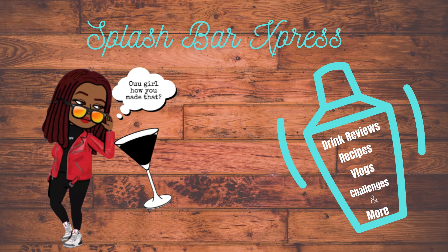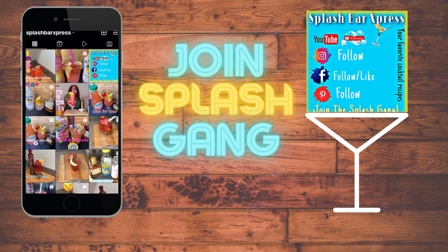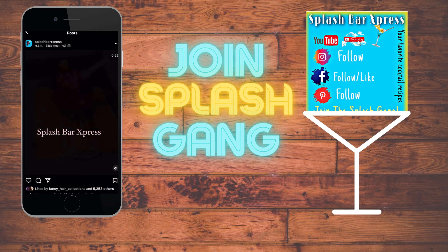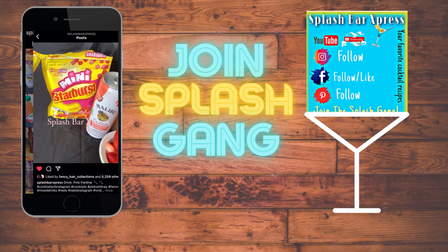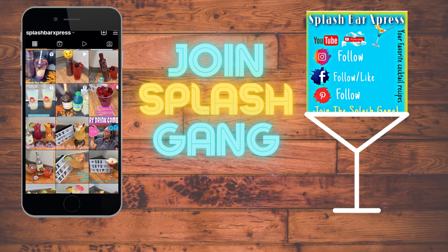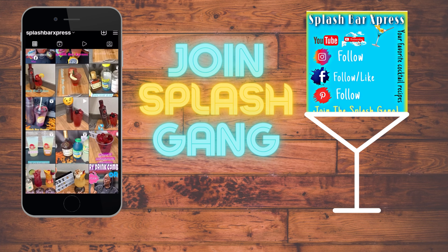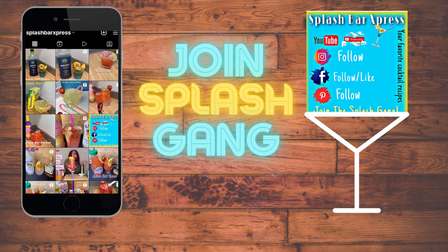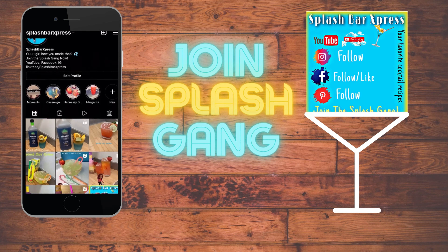Welcome to Splash Bar Express, where every hour is happy hour! Make sure to like this video and leave a comment. You can also follow on other social media platforms like Facebook, Pinterest, and Instagram at Splash Bar Express. Let me know what your favorite recipe is and if you got any drink requests, drop that in the comments.